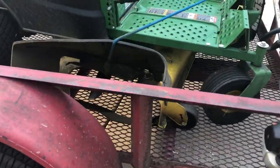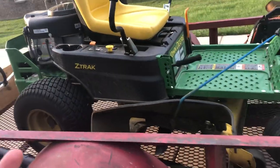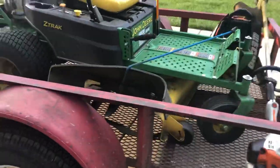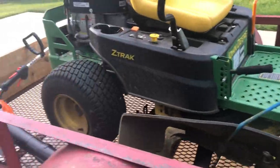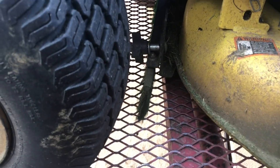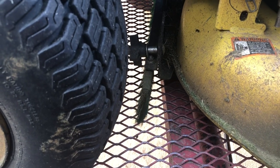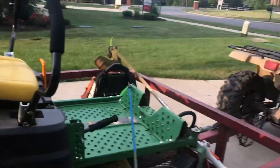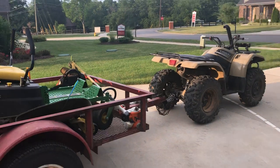This is the John Deere Z335E. It's set at three inches right now because I was mowing a shady yard, but it needs to be cleaned. I actually have a striping kit on it — it's basically a brush that bends down the grass and lays down the stripes really nice.